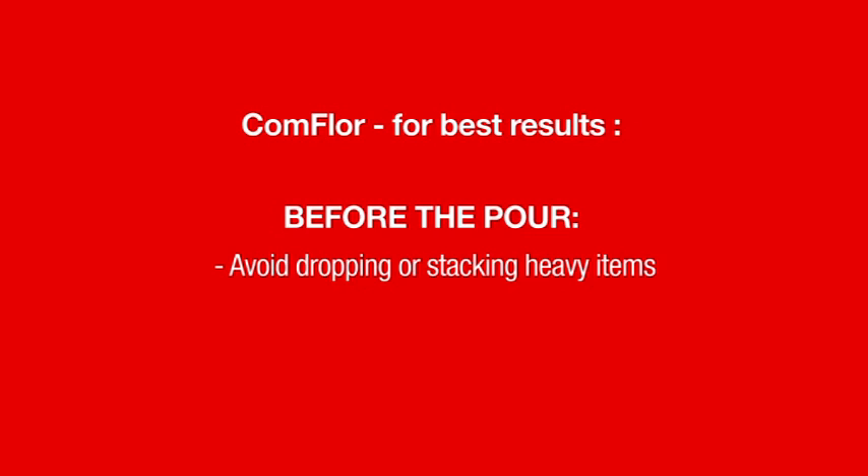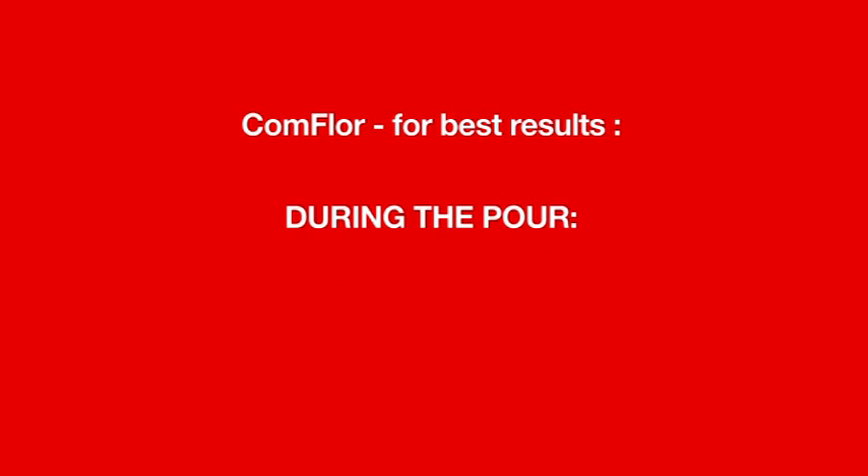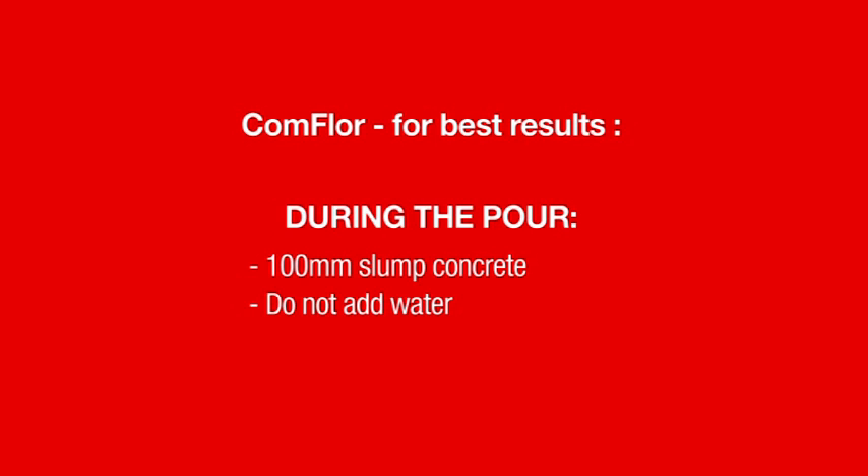Other important factors to ensure the best results from your Commfloor slab: before the concrete pour, avoid dropping or stacking heavy items onto Commfloor — loads must be spread so as not to damage the Commfloor and risk collapse during the pour. Any damage to the Commfloor should be highlighted for repair. Remove all dirt and debris from the Commfloor to ensure proper bonding with the concrete. During the concrete pour, use a maximum of 100mm slump concrete, as this will greatly reduce shrinkage cracking. Water must not be added without clearance from the design engineer, as it can result in excessive cracking and reduces the structural performance of the slab. To consolidate the concrete and remove unwanted air, a pencil vibrator is best used.